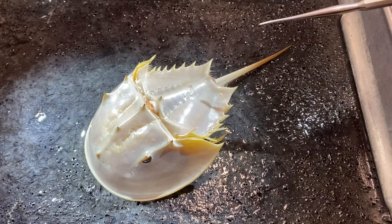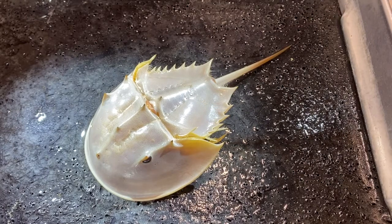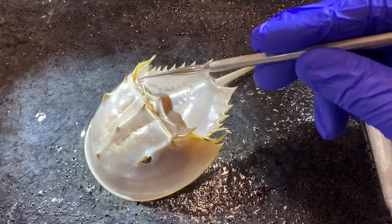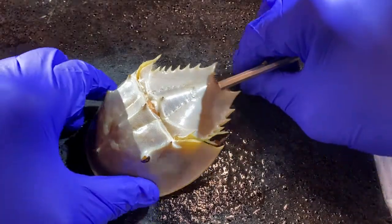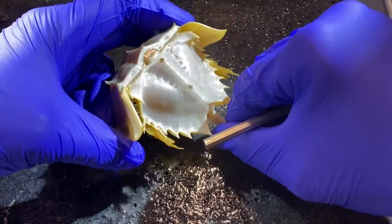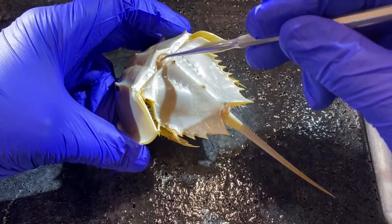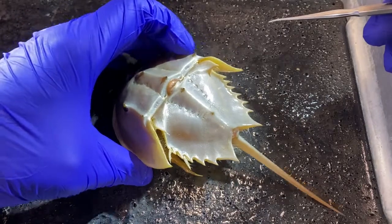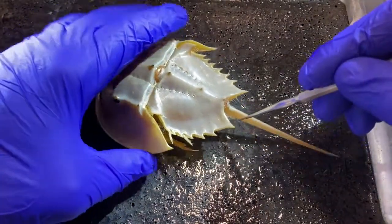As far as external anatomy goes, I want to mention one more thing. Right here at this junction — this joint between the abdomen and the cephalothorax — if we bend it like this, you can see there's a soft structure right down inside of here, a very thin layer of tissue. It turns out that Limulus is very important economically, at least biomedically.